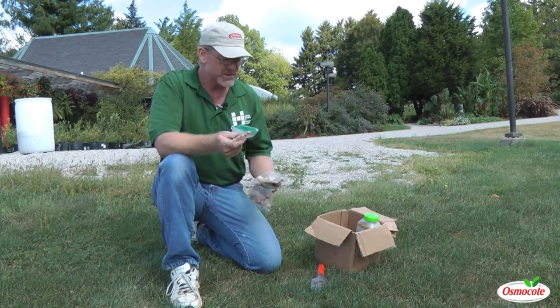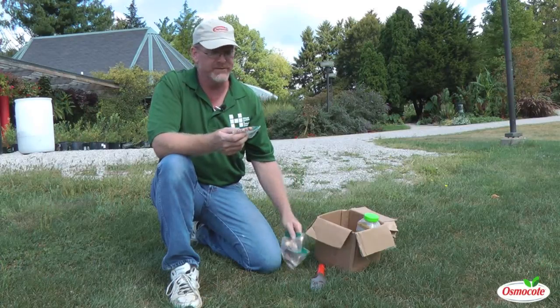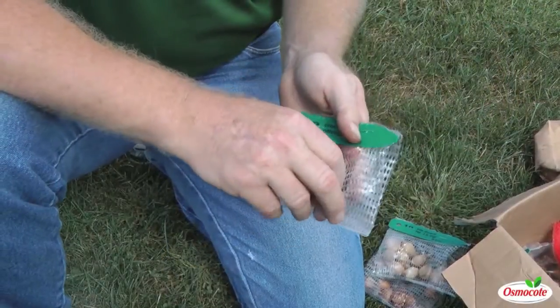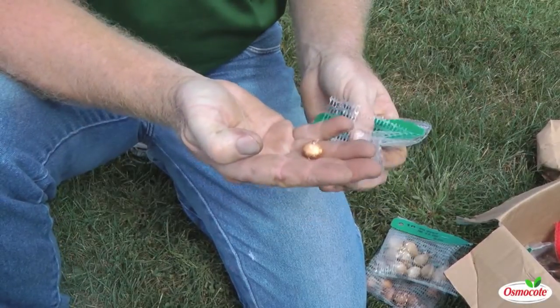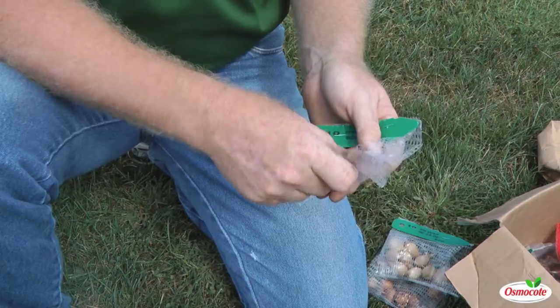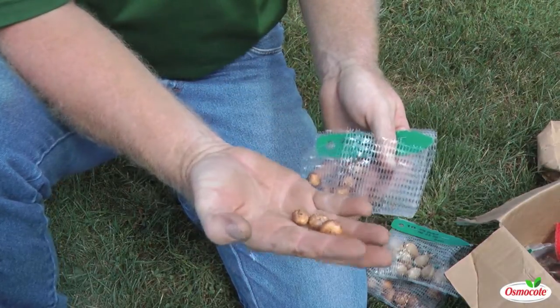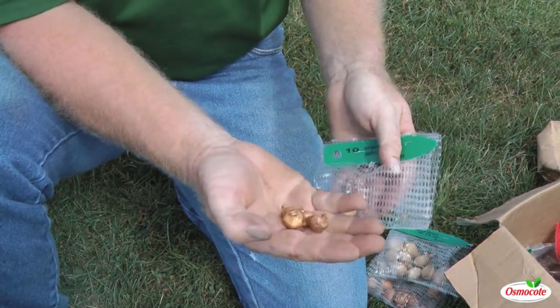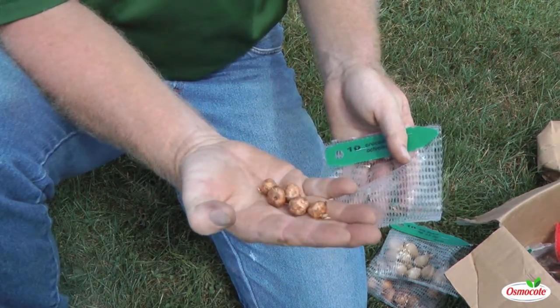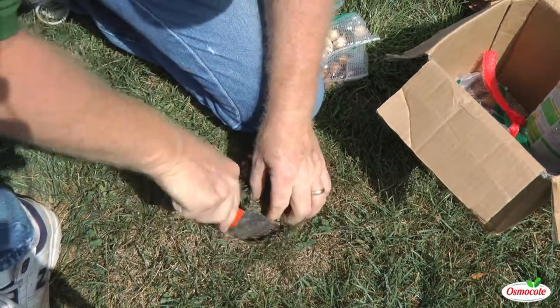What we do is start with the smallest ones — it doesn't really matter whatever you have, but I want to start with the smallest bulb here. These are nice little tiny crocus. You can see the little point on the top. These come from Brent and Becky's bulbs. The other thing too is they're easy to get in the lawn because they're so small. When you get with really big bulbs, they're kind of hard.